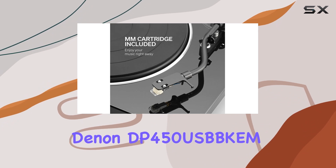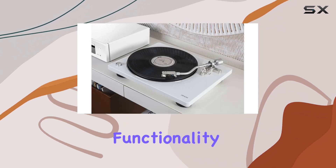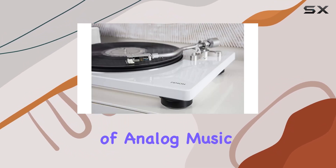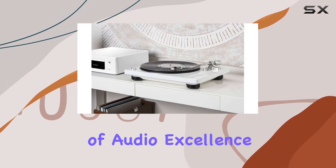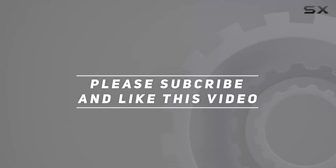In summary, the Denon DP-450 turntable encapsulates the perfect blend of vintage charm and modern functionality. Whether you're a vinyl enthusiast or a newcomer to the world of analog music, this turntable is a worthy investment that stands true to Denon's legacy of audio excellence. Check out the video description for an updated price, and thank you for watching.